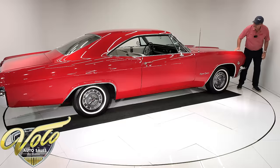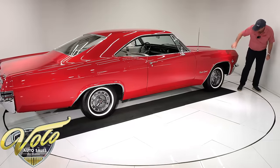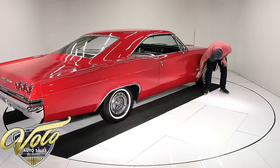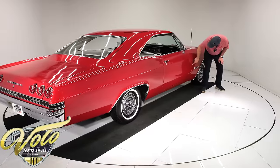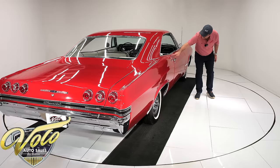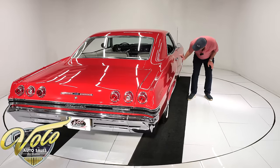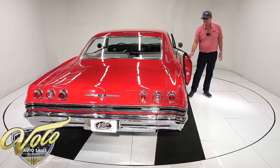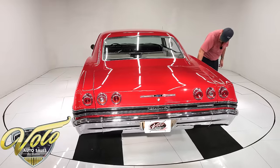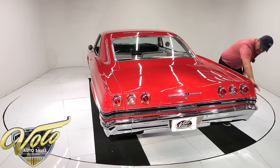The metal is straight. The hood lines up square and flush. Looking down the side of the car is straight — all nice, clean, straight metal. There are some decent-sized chips right on the edge here that have been touched up. Bottom of the door is clean, fits smooth and flush. No vinyl top.